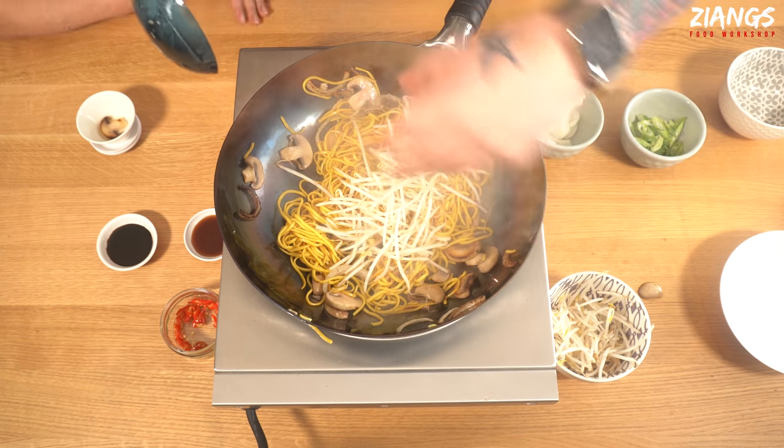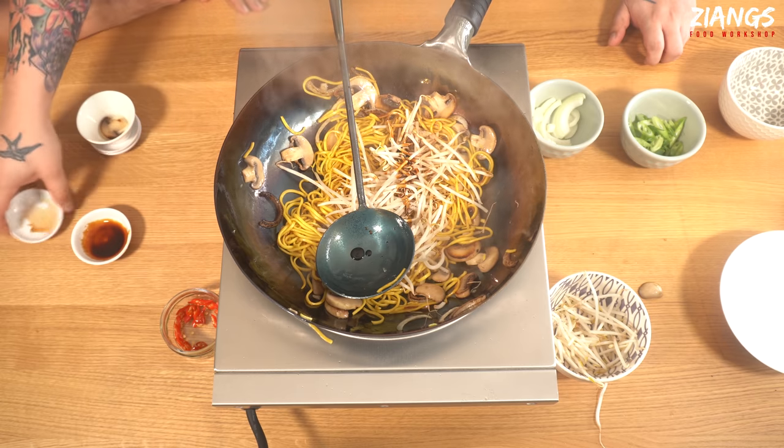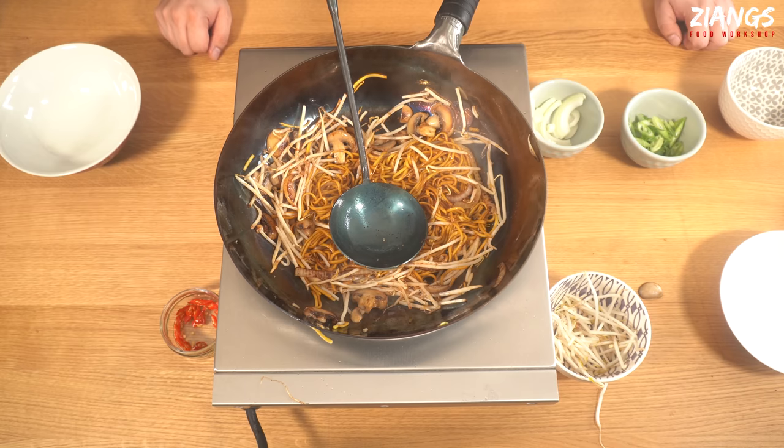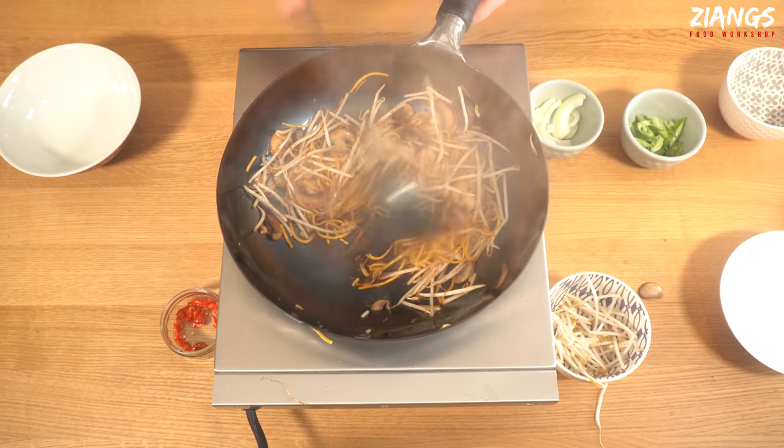In go your beansprouts. Then your dark soy and your light soy — the dark is just for colour. Normally we put the beansprouts in before the light and dark soy, but I just got it the wrong way around that time. A lot of people say their noodles stick to the pan — that's probably because your wok isn't seasoned well enough, and that's easy to fix. Your noodles are either overdone, or you haven't washed off the starch enough, or you haven't let them sit. Those are the four reasons why your noodles are sticking. You need to turn it as well — don't forget to turn it.